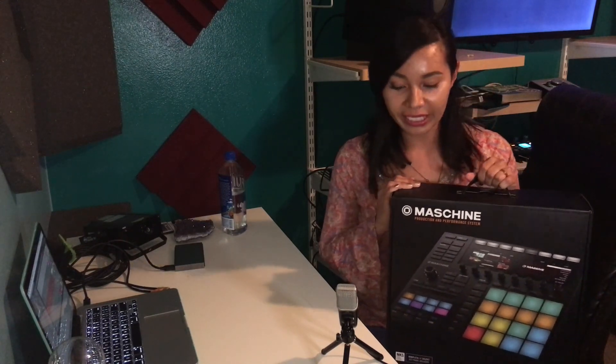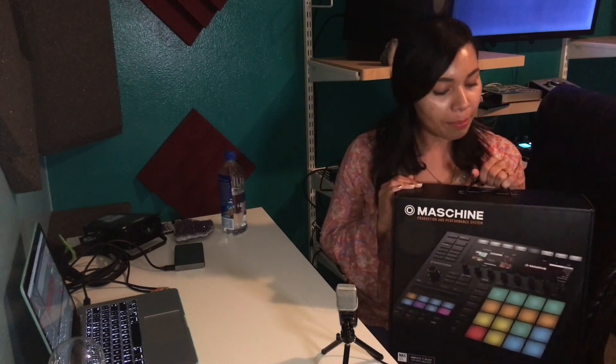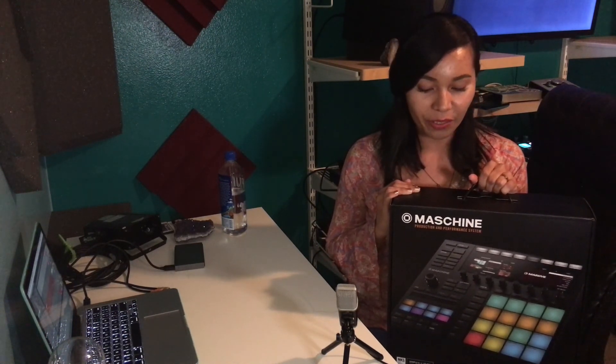Hey guys, this is Victoria and today I'm going to be doing an unboxing, comparison, first impression sort of video. It's going to be on the Machine MK3. I'm so excited to have this in my possession. I've been waiting for this for like a month since they announced it. The box opening part is going to be very brief because I want to get in there and start installing the software and actually have fun with this. So let's do this.